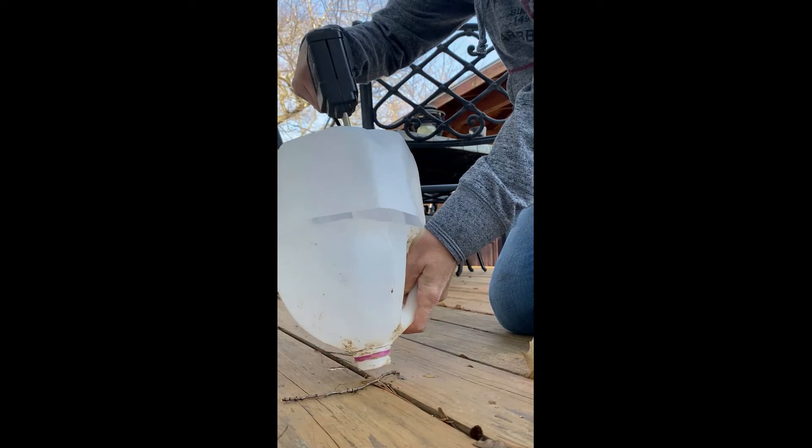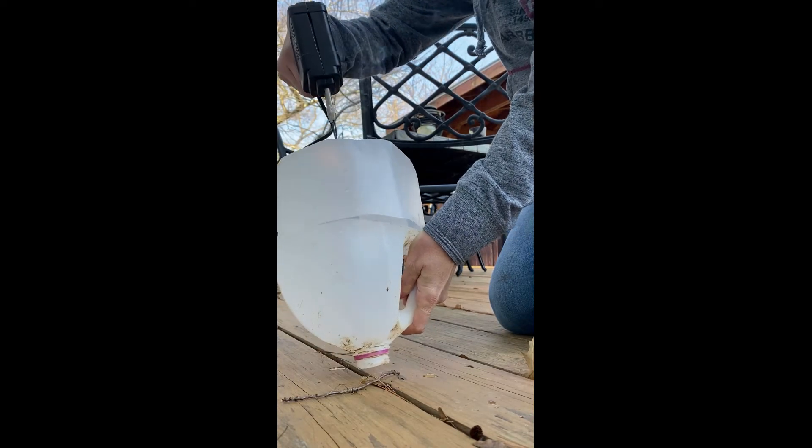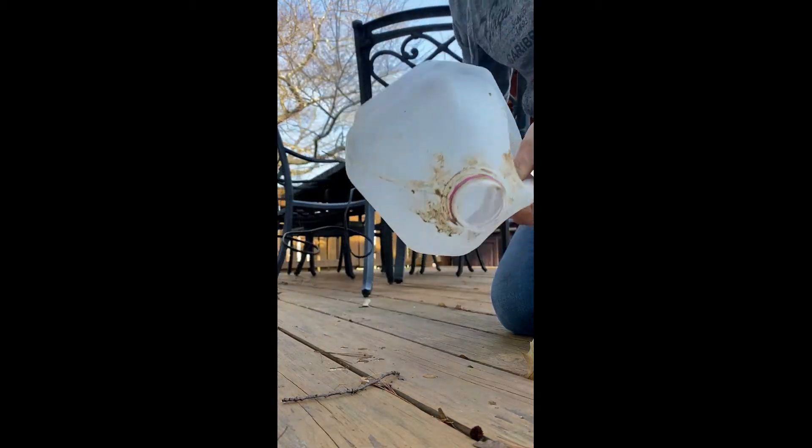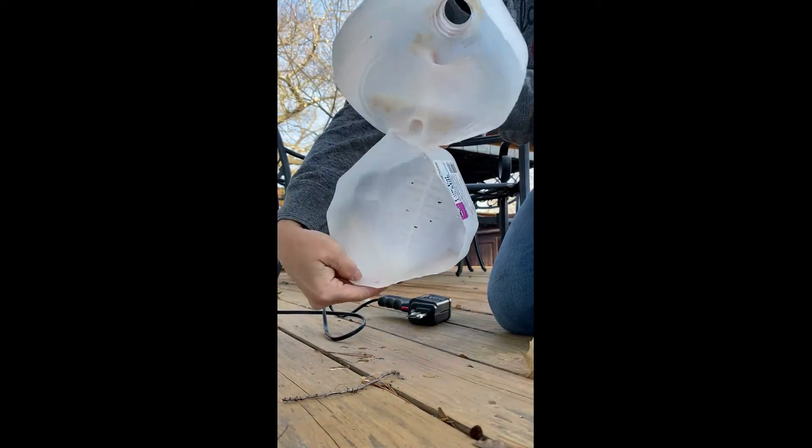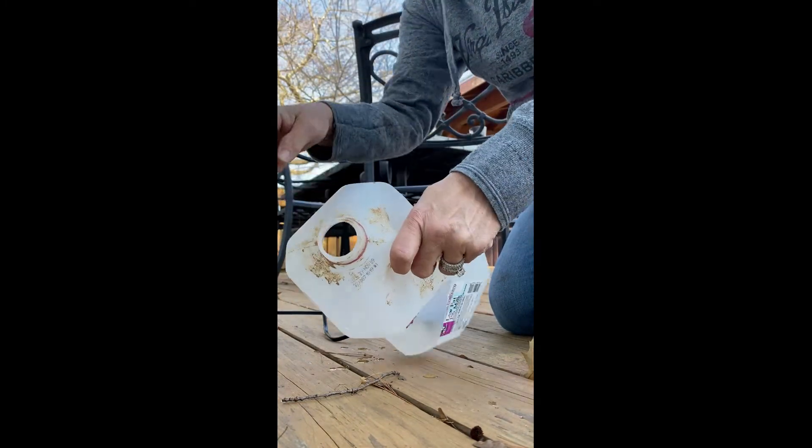You put a bunch of holes so there are lots of openings to let the water out. There they are in the bottom, and you have your holes in the top for the water to come in and out.